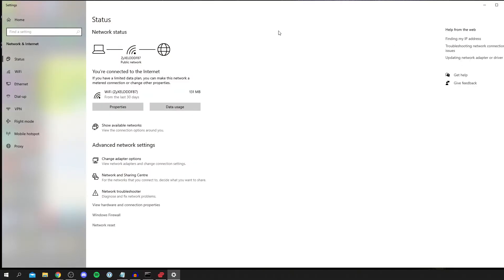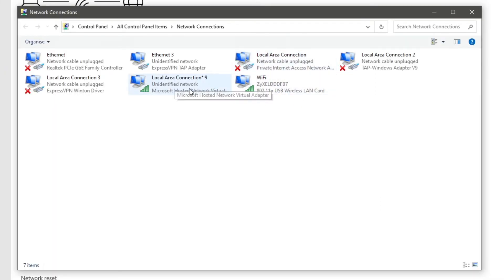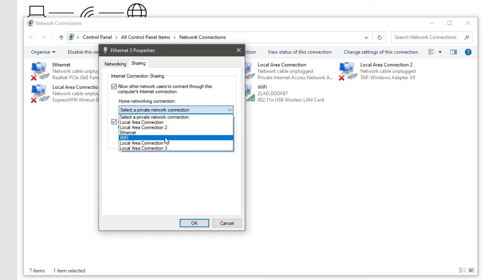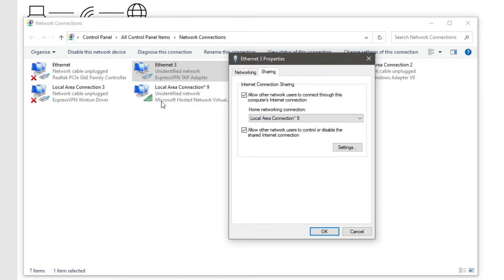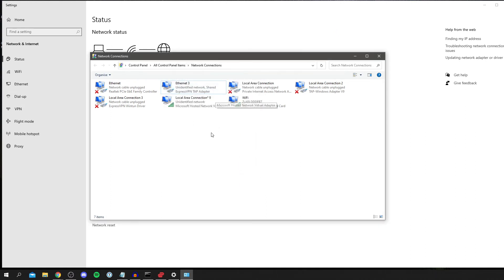To bind the VPN to the hosted network, right-click the Windows icon and click Network Connections, then Change Adapter Options. You'll see your Wi-Fi, the hosted network (note its name, e.g. ending in star-nine), and the ExpressVPN TAP adapter. Right-click the ExpressVPN TAP adapter, click Properties, go to the Sharing tab, check 'Allow other network users to connect through this computer's Internet connection', select the hosted network from the dropdown (local area connection nine), and click OK.